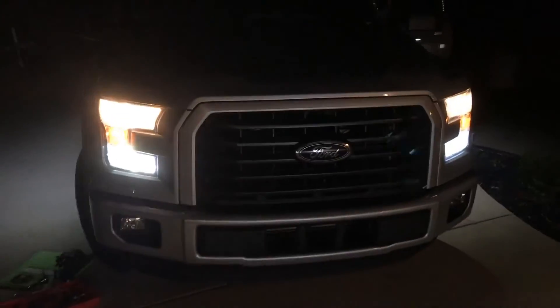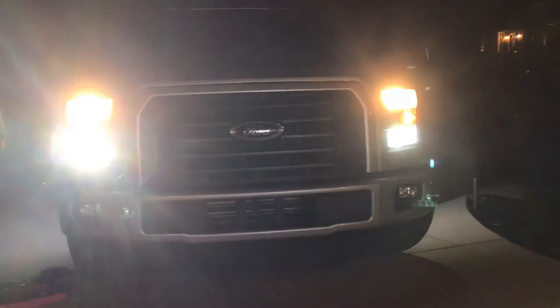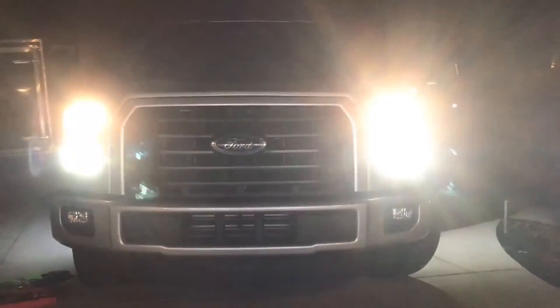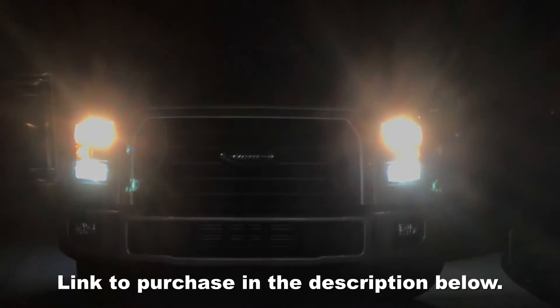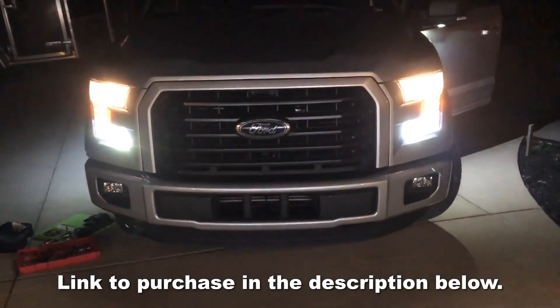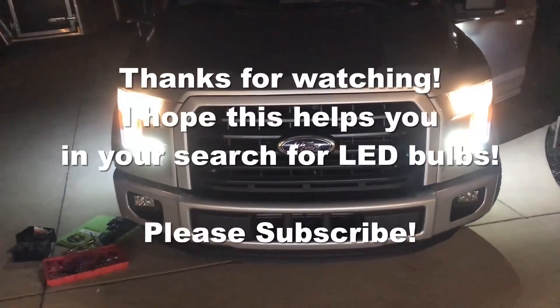If you're looking for high beam LEDs I highly recommend these for the price — these cannot be beat. These are around 30 dollars and really easy to install. You can see them from the front — oh my goodness, so bright. It's a beautiful bright white light. As you can see the headlights are the halogens and the high beams are the LEDs. Highly recommend them, go check them out.